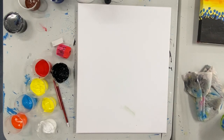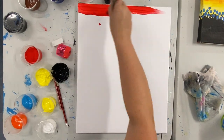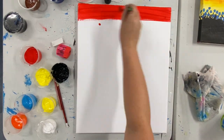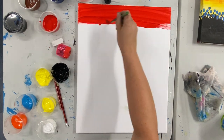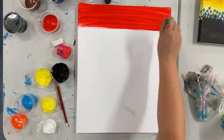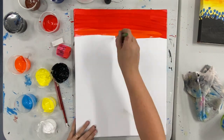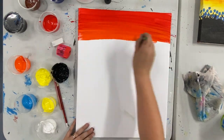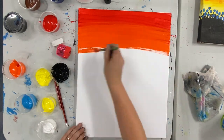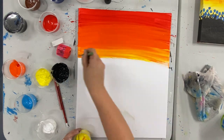We're going to get started with our background. The first colour we're going to start with is red, and we're going to start with this in the top part of your canvas. Once you have made your way down about 10 centimetres, you don't need to wash your brush and we're going to do the same thing with some orange. To blend those two colours together we want to be using long back and forth motions across where they meet. Once we're happy with that orange, we're going to go ahead and do the exact same thing with our yellow.